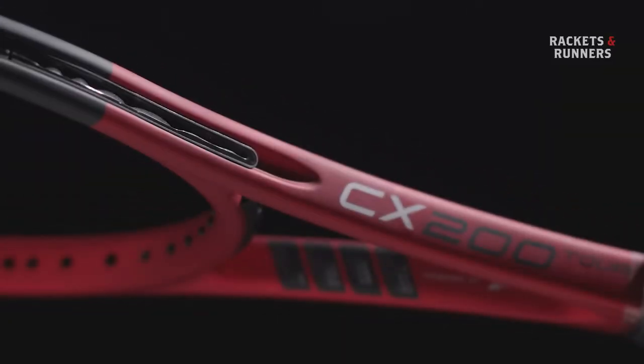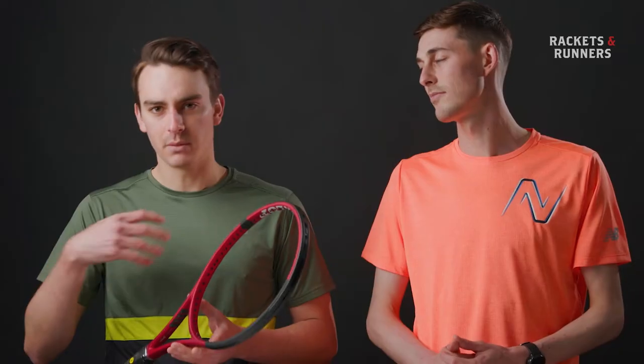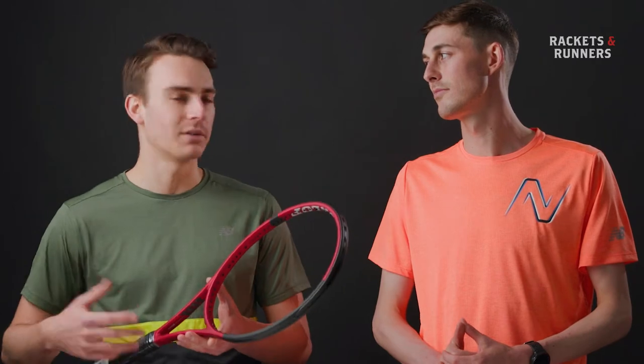One of the really nice things is it doesn't have too much technology in it. To sell rackets nowadays, you've got to put a bunch of stuff in it. It still has a little bit of dampening — it's called Sonic Core by Infinergy. To me, it doesn't change the feel too much, which is a really good thing, and it makes it a little bit more comfortable.